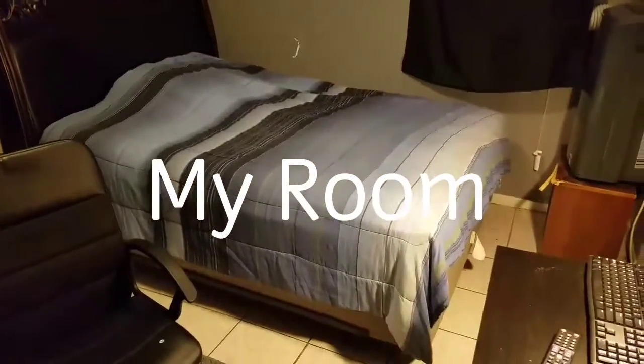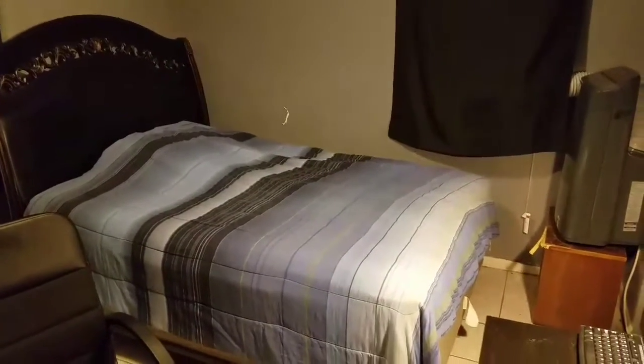All right, so yeah, this is my room. First up is my bed — this is my big old bed, as y'all can see, with my headboard. This is for me and my baby; we're gonna be laying on this bed, going to sleep and all that. This is the big old bed that me and my baby are gonna be sharing.